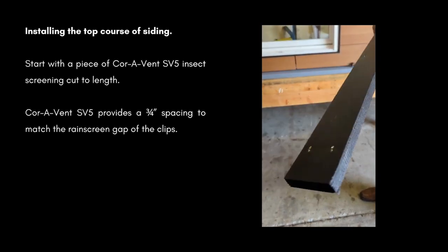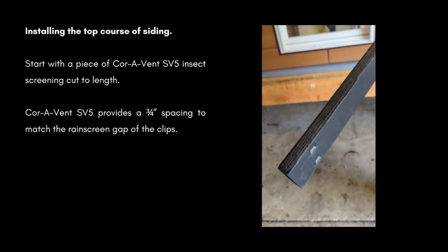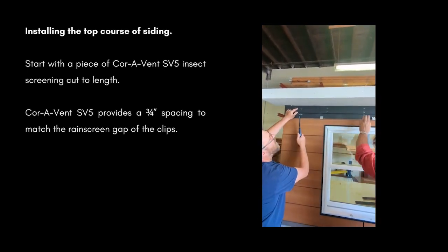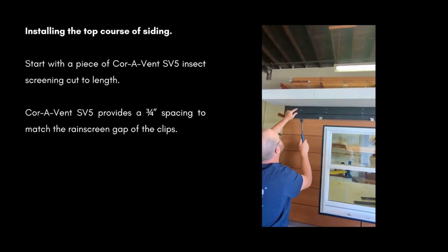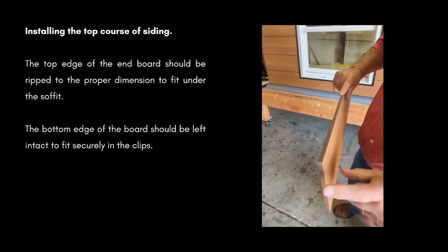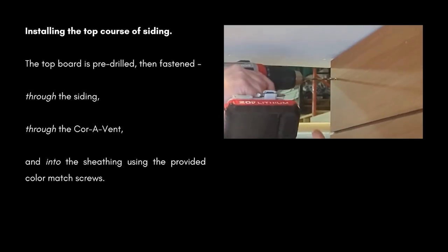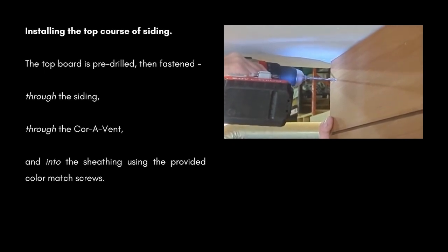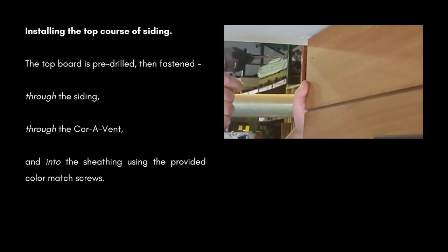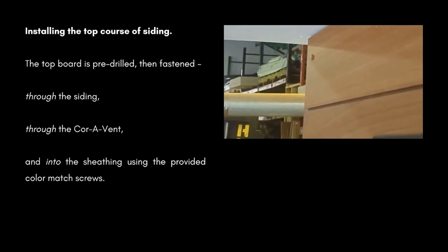When you're installing your top course of siding, start with a piece of Coravent SV5 insect screening and ventilation cut to length. Coravent SV5 provides a 3/4-inch rain screen gap spacing to match the clips. The top edge of the end board should be ripped to the proper width so it fits underneath your soffit. The bottom edge of the board should be left intact. After your board is in place, the top board is pre-drilled, then fastened through the siding, through the Coravent, and into the sheathing using the provided color-matched screws.